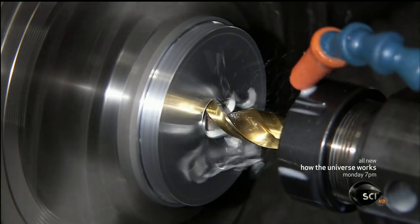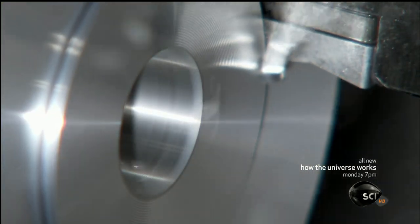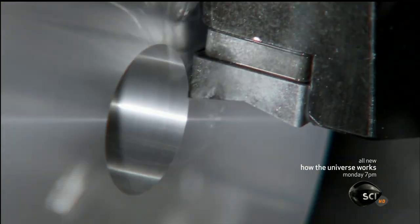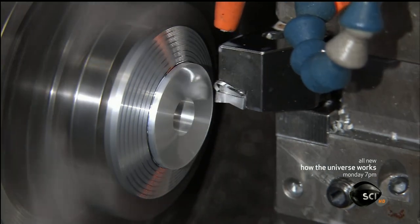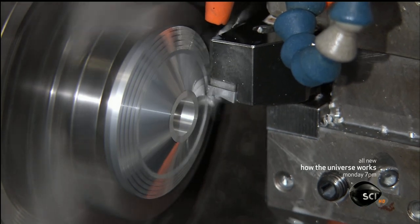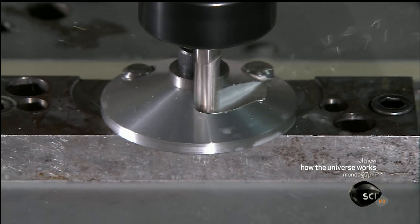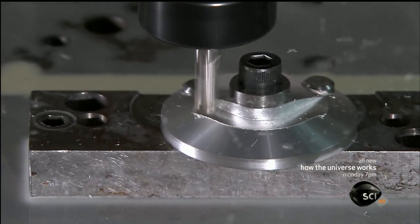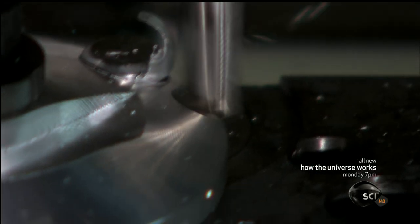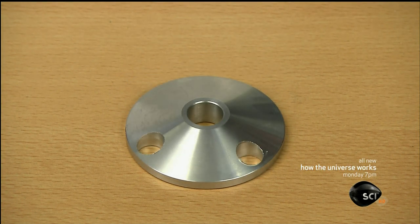Computerized tools transform this small aluminum disc into the counterweight's main component. The counterweight balances the tonearm to keep the stylus in the groove of an LP. They slope the surface and cut holes for attachments and for installing the part. Finally, they cut a triangle out of the circle, taking the part to its final shape and weight — from a flat disc to a precisely crafted counterweight.